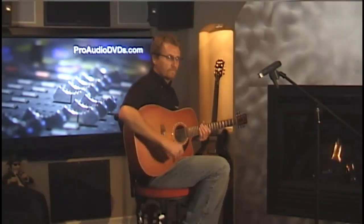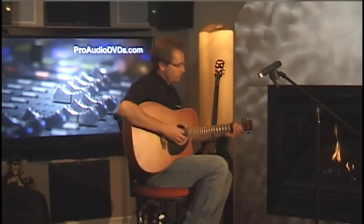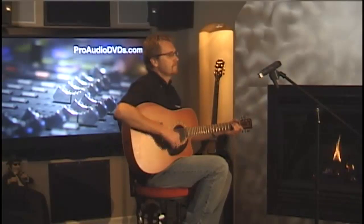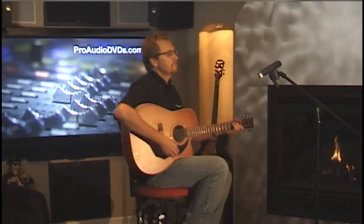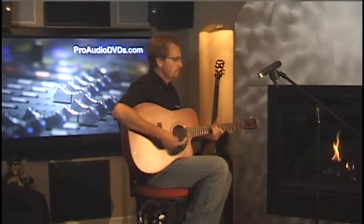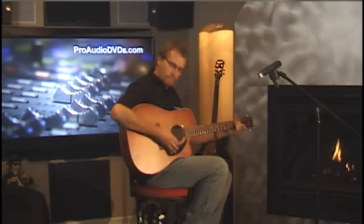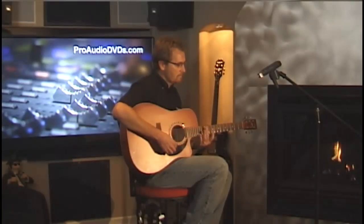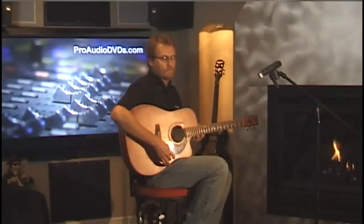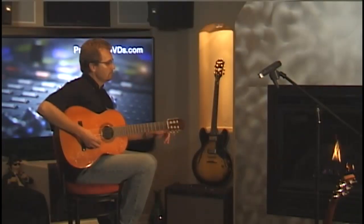For a natural sounding acoustic guitar performance, I'd place the H4N about two to four feet from the guitar. Move it a little further away to bring in the sound of the room — this might sound nicer on a more sparse arrangement, maybe on a classical guitar.